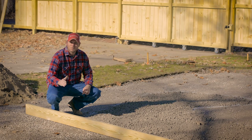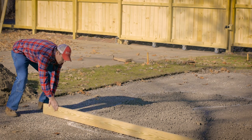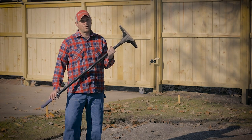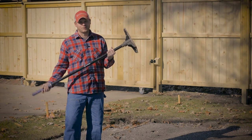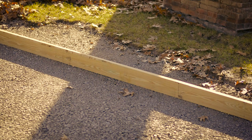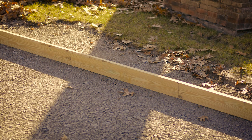Now that we've filled our low spots with rock, we're just going to screed it level. Our rented plate compactor's gone, so we're going to have to hand tamp this one. Once you've raked your high spots into low, low spots are filled, everything's compacted, the grade has been double checked and triple checked, you're finished when you don't see any sunlight coming from under that board. We've graded and compacted, and graded and compacted, and we've double checked everything a thousand times.